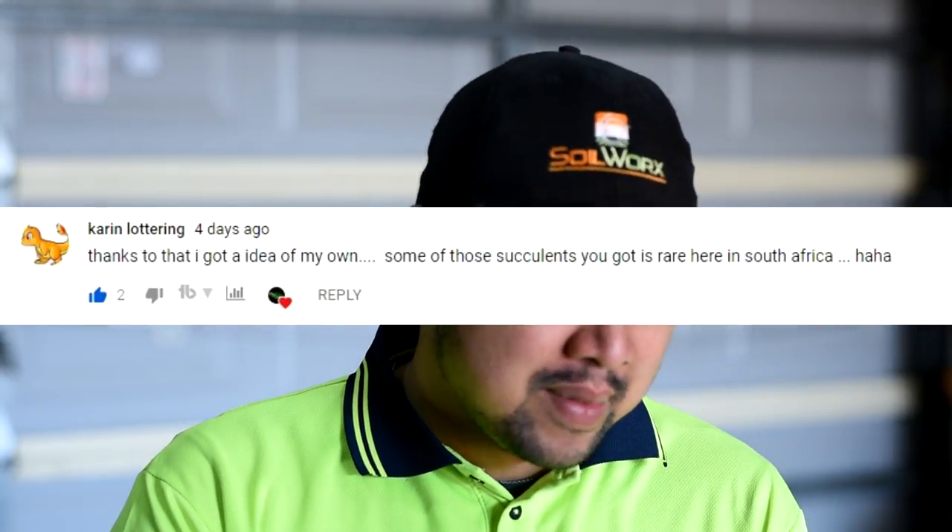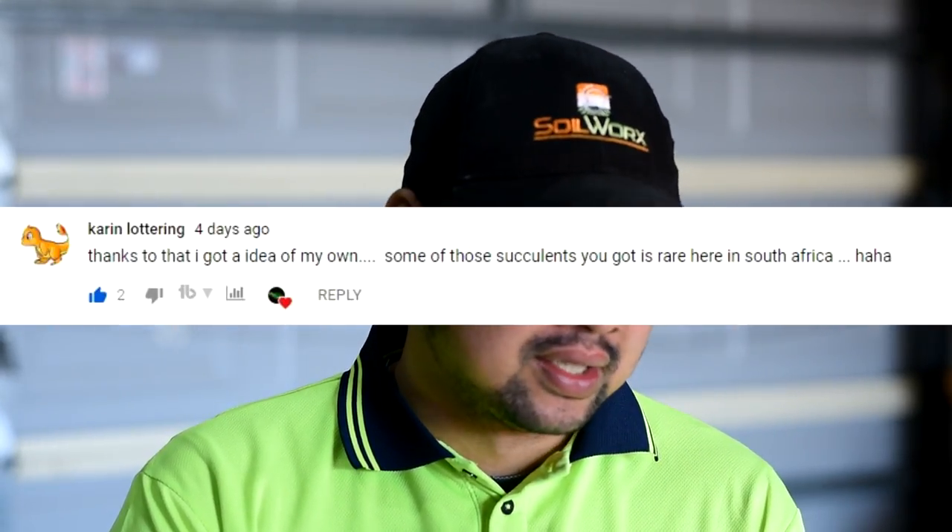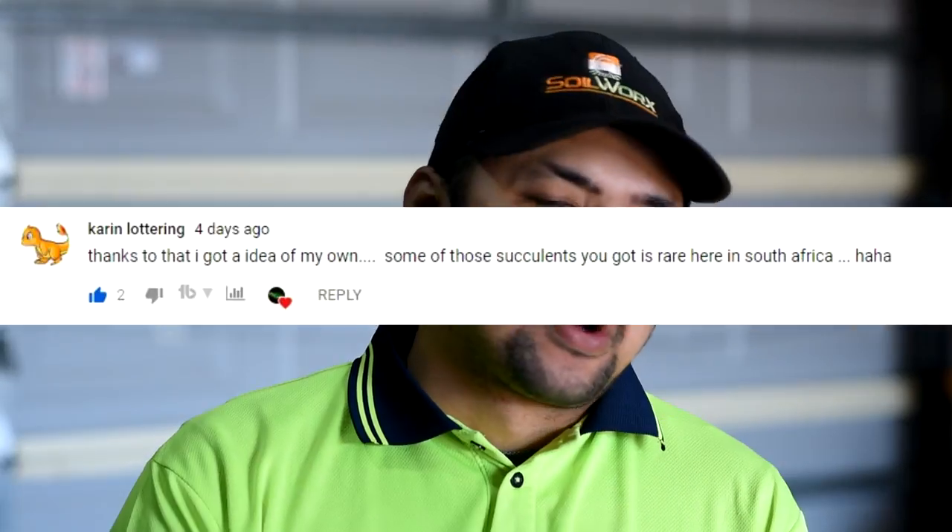From Karen Lottering: 'Thanks to that, I've got an idea of my own. Some of those succulents you have are rare here in South Africa.' Over the past few days, Karen has been sending me photos of her work and it's starting to come together — she was working on a small yard in their garden. Good luck, keep at it, and it will turn out great.